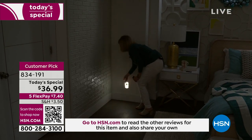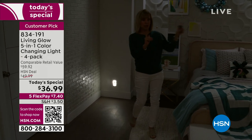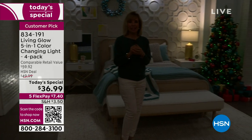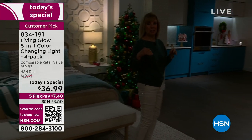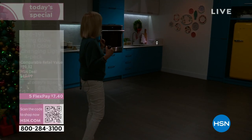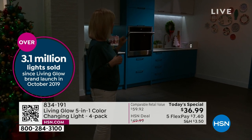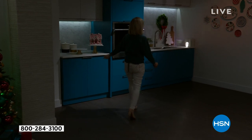Put them in the bathroom, the bedroom, and the kitchen. For new customers just tuning in, Living Glow has been at HSN since 2019. We've already sold over 3.1 million bulbs and lighting products. This is our top-rated product. There it is in the low light — when it detects motion, it gets brighter.